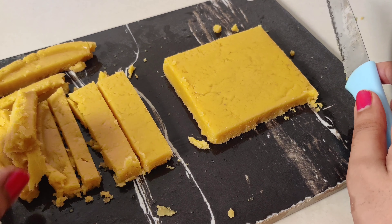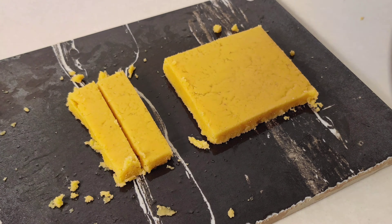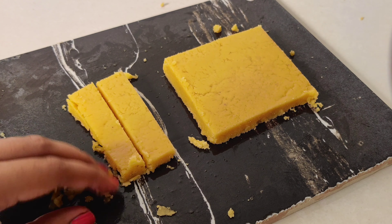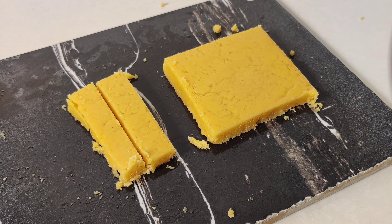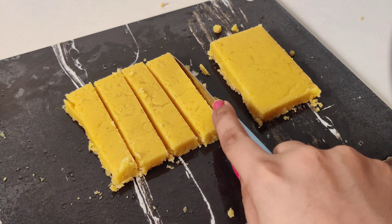Since it's almost done — it's ready! Now we put it in any box, add some oil in it, and pour the mixture in.